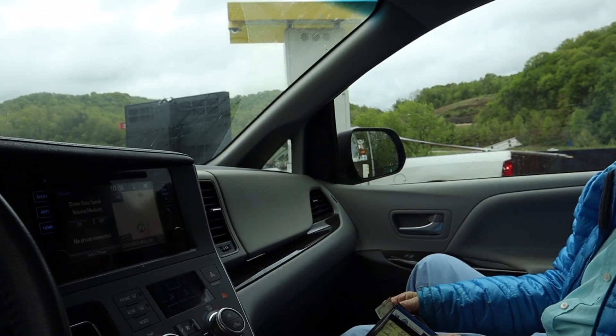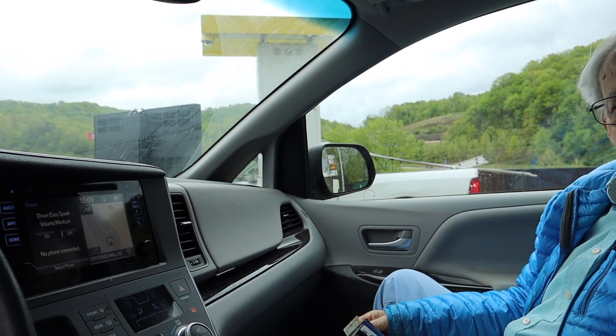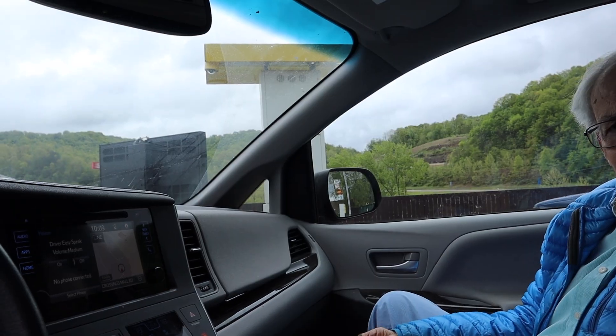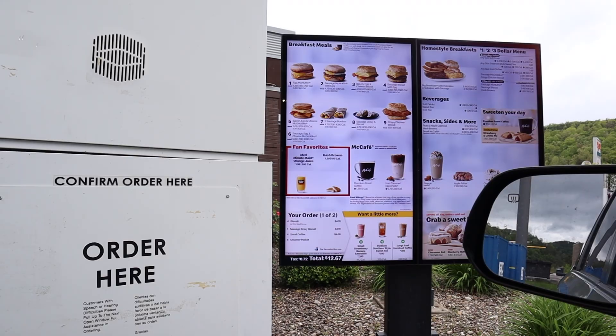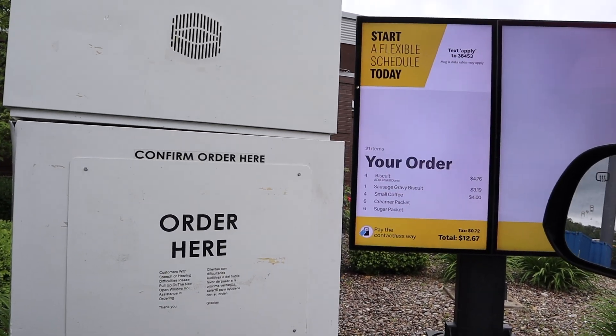At the drive-through: 'You want gravy or plain biscuit?' 'I want a biscuit and gravy.' 'Plain biscuit, well done.' 'Let me help you — four biscuits, well done, and four coffees.' The total comes to $12.67.